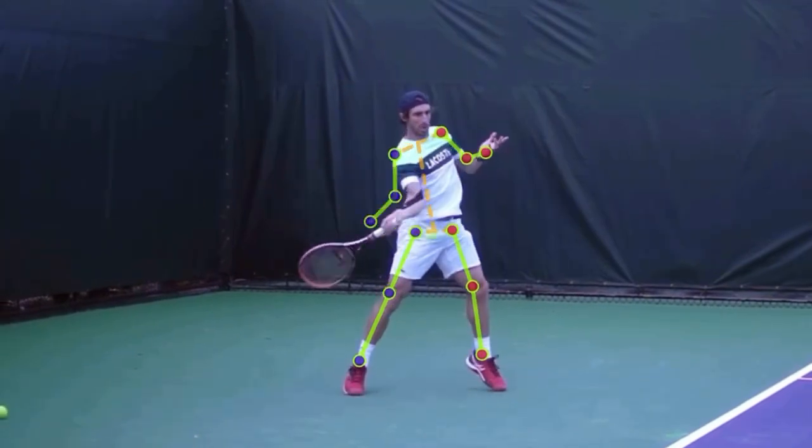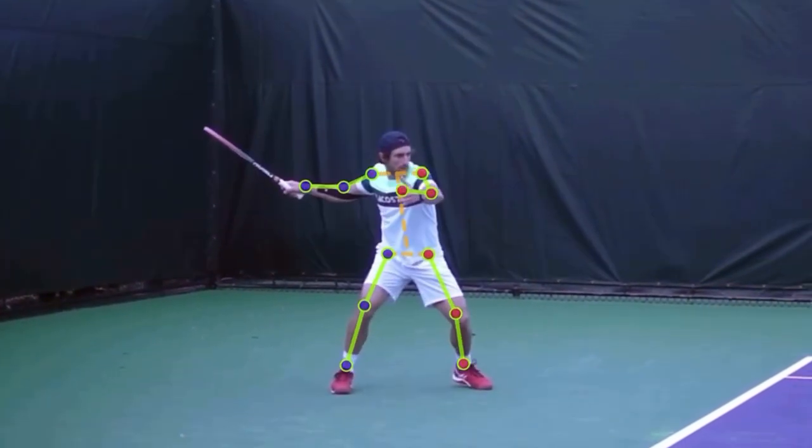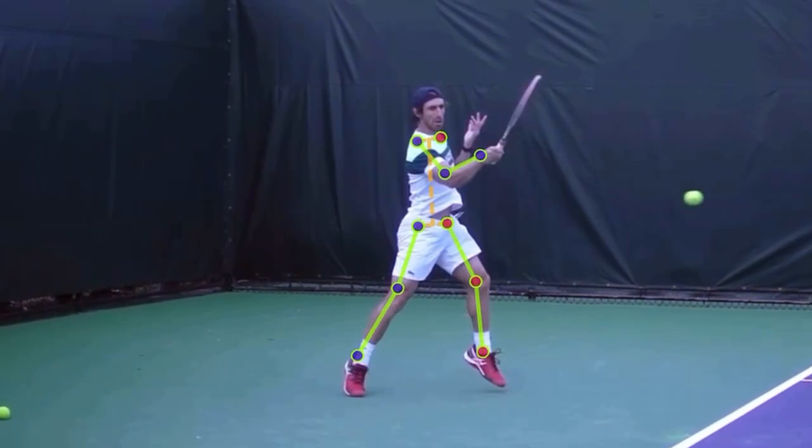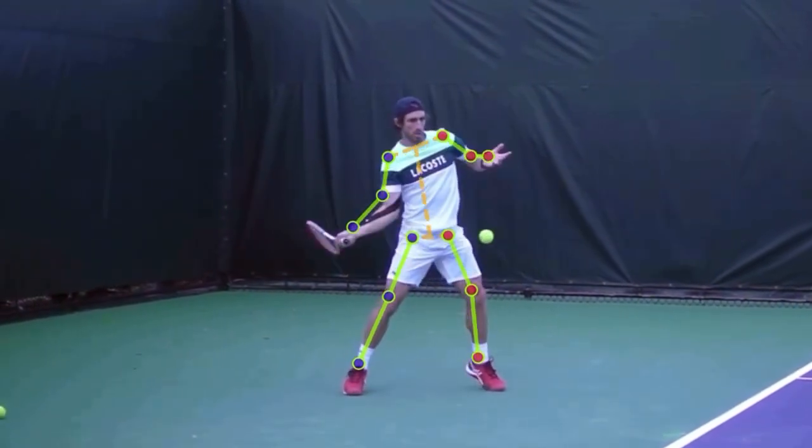Look at that great rotation on his spine. He's coming up with his body, but not only is he going up — he's actually like a corkscrew. It's like this as he's coming up. Look how he rotates up and into this shot.